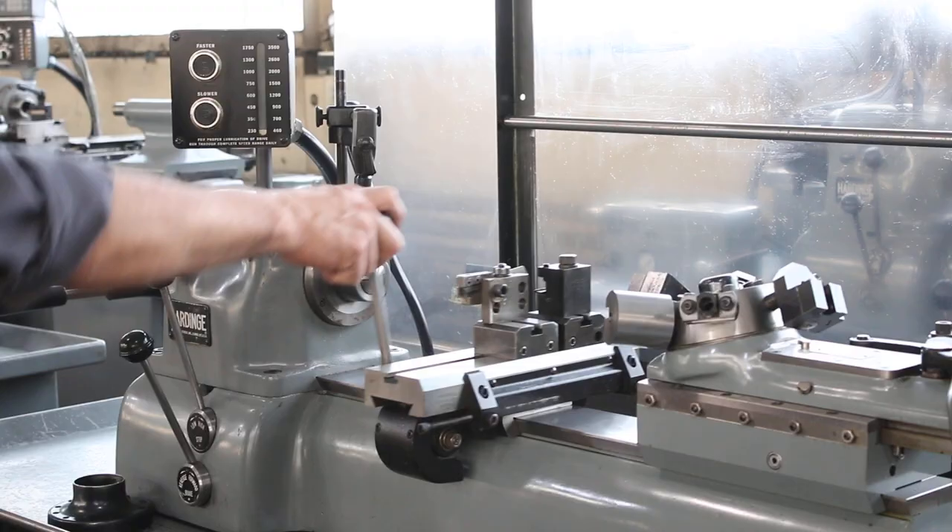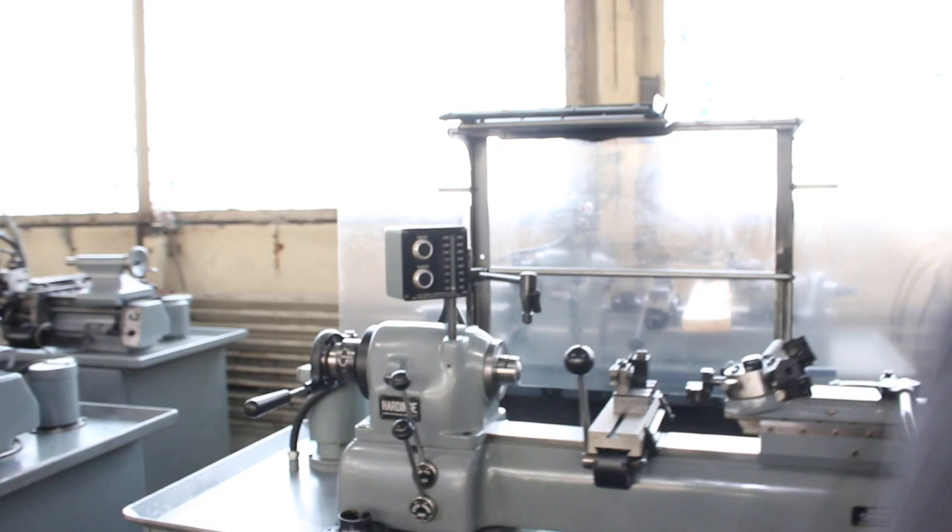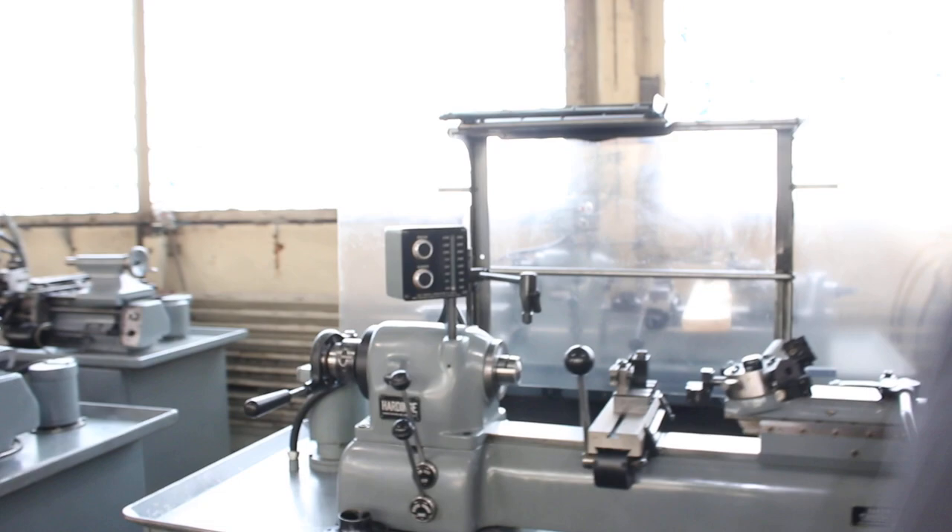That's reverse. Stop. That's the cross slide — it's the turret, indexing.